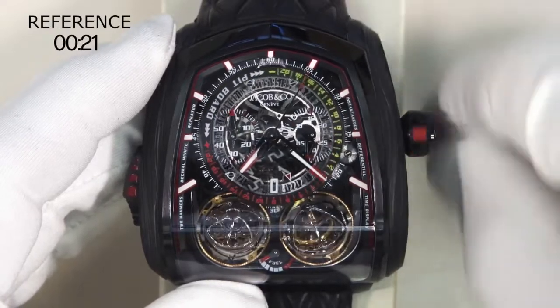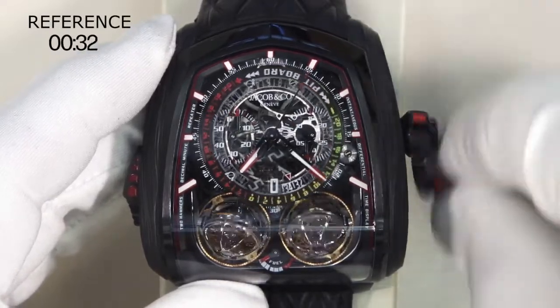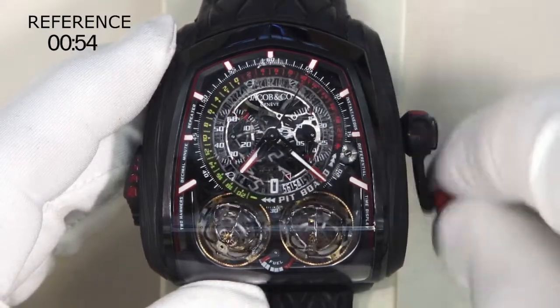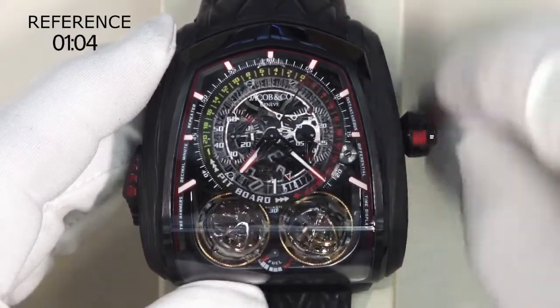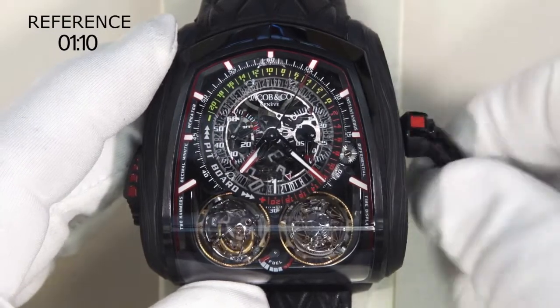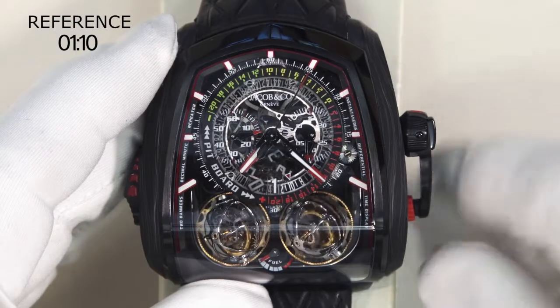Pull the crown out to the first position to set the reference time. This function is inspired by racing pit boards, which are normally done digitally, and the Twin Turbo Furious is the first timepiece to do this mechanically.